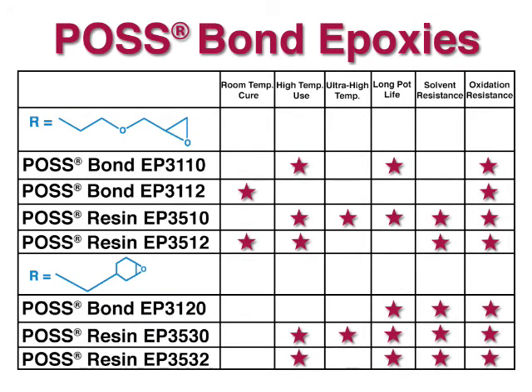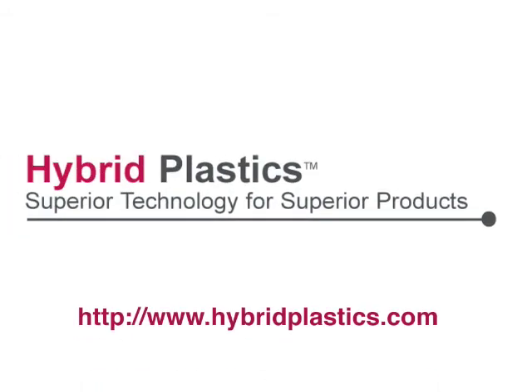Have specific requirements for your epoxy? Contact us. Our technical staff is ready to make POS bond work for you.